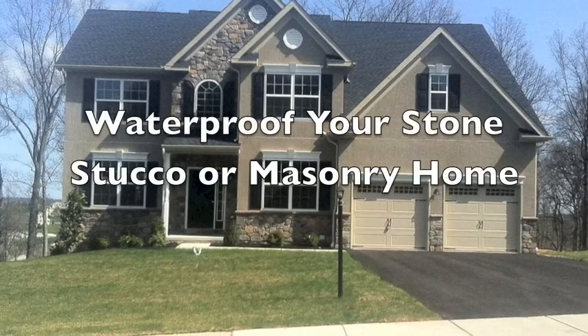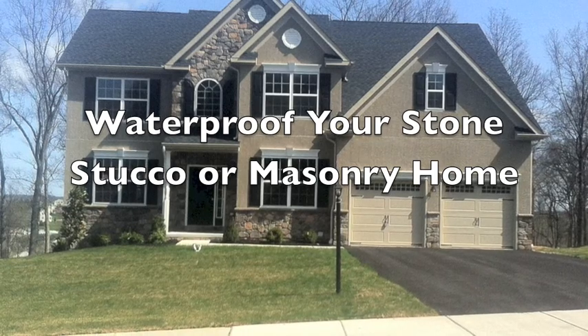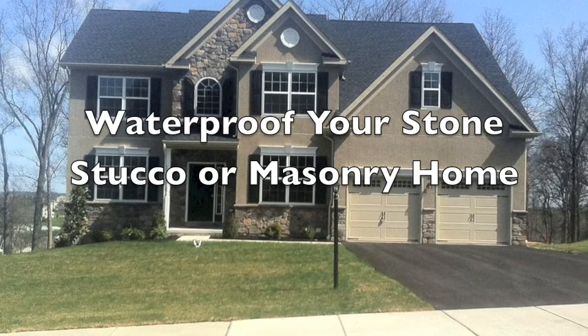Hello, my name is Steve Long. I'm often asked how to waterproof your masonry building once it's been built. This is a short tutorial on how to waterproof your masonry building.